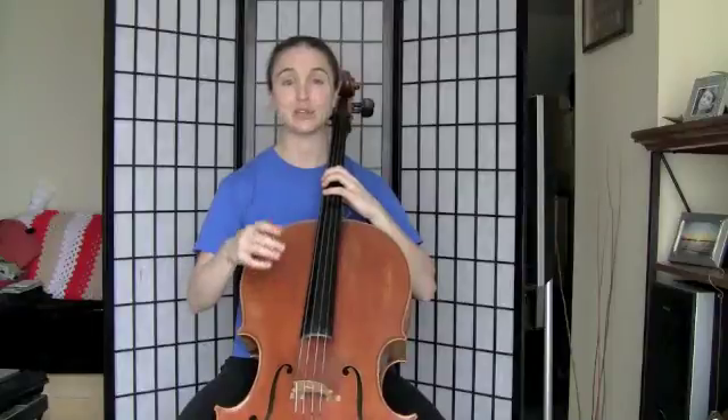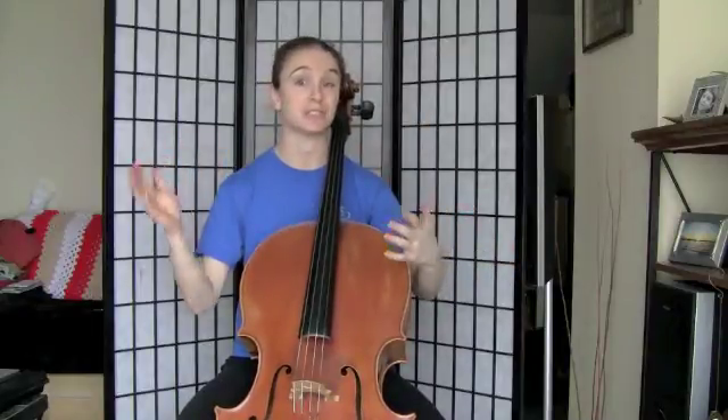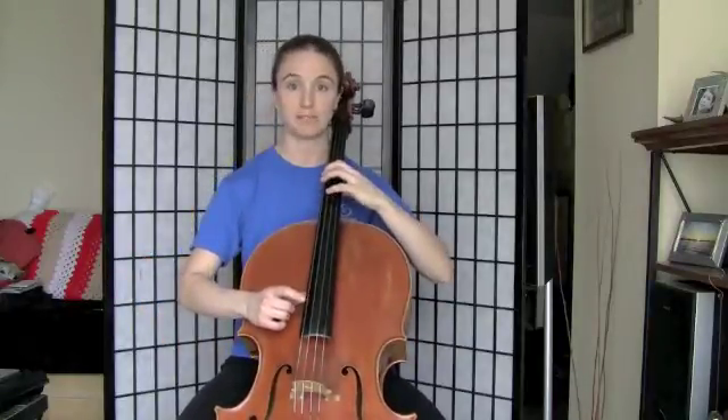I confess, once we get so many sharps like this, I start getting confused. I should also mention that you can call this scale F-sharp major, or you could also call it G-flat major — exact same thing. I just personally like to think of the sharps better than I like to think of the flats. So let's do it one more time — I'll just say the note names and we're going to go a little bit faster.